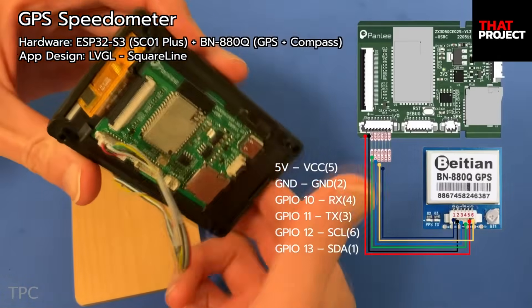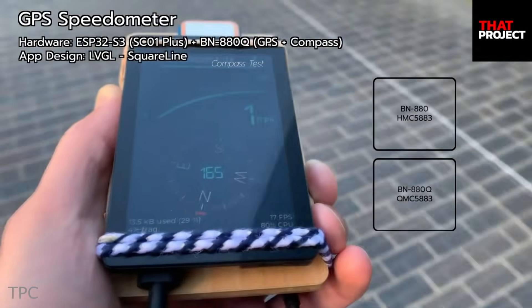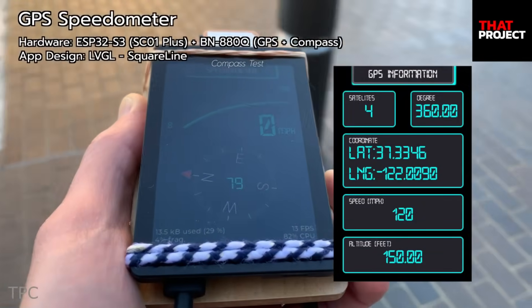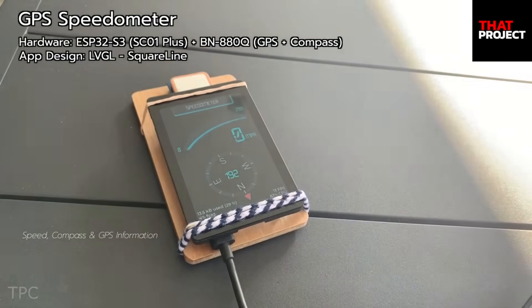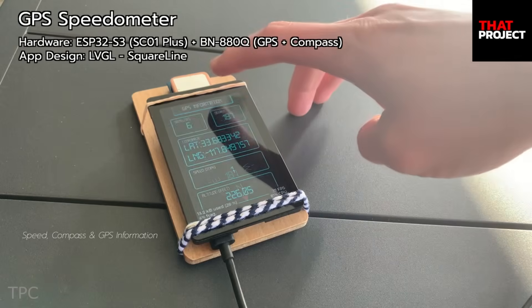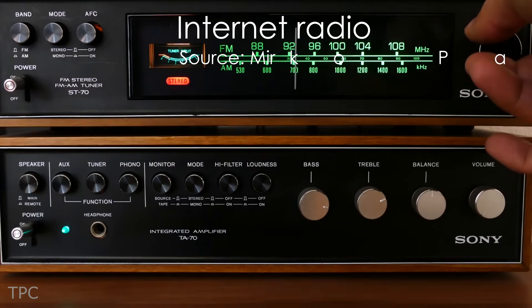Number 7: Eric created a simple GPS speedometer. This application runs on an MCU and is designed to display real-time speed and direction information, along with other GPS data such as coordinates, altitude, and the number of connected satellites. The project is developed using LVGL — the Light and Versatile Graphics Library — for the graphical interface, with graphical widgets created using SquareLine. The application consists of two screens: the first is the speedometer showing current speed and direction, and the second displays GPS information including connected satellites and other details.